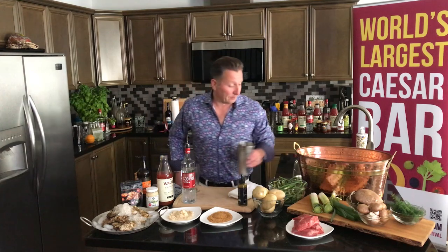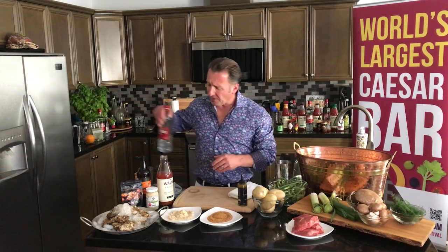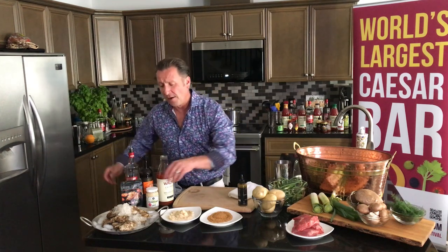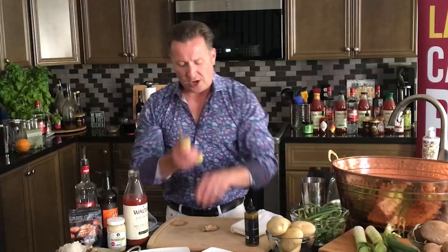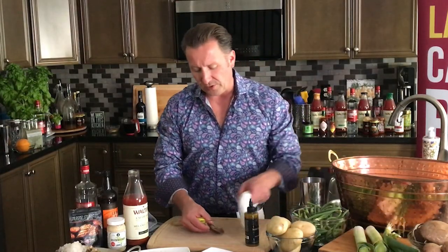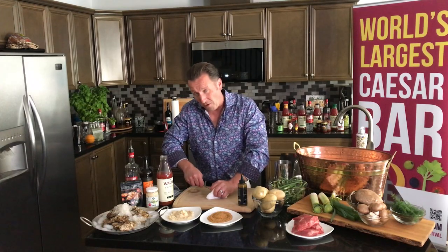So enough drinking — we've got to start working. We're going to start shucking our oysters. I've got some great oysters here from PEI. Now what you want to do is always make sure that your oysters are nice and cold and keep them on a bed of ice, because they are alive and you need to keep them alive. If they start to open up, you need to get rid of them because the gases that come out of those oysters will kill all the rest of them.